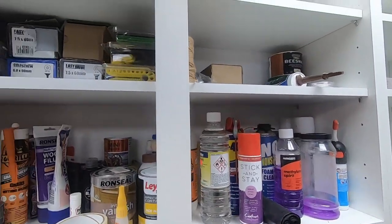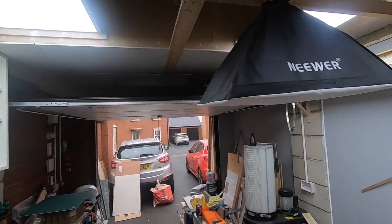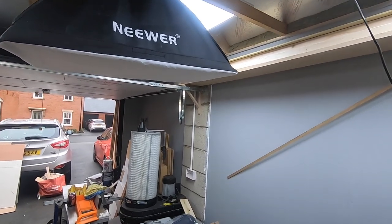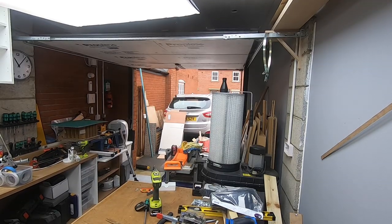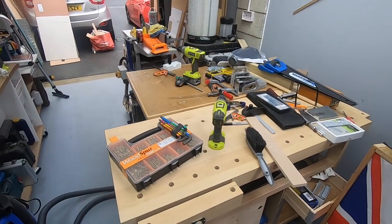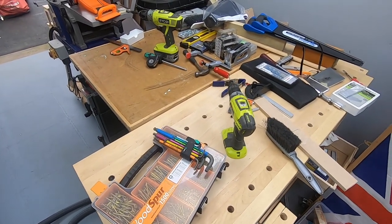One other thing to point out is that I've now got my studio lights over the bench. If I turn that on and let it warm up you'll see the effect — it just gives me much better light over the bench when I'm filming.